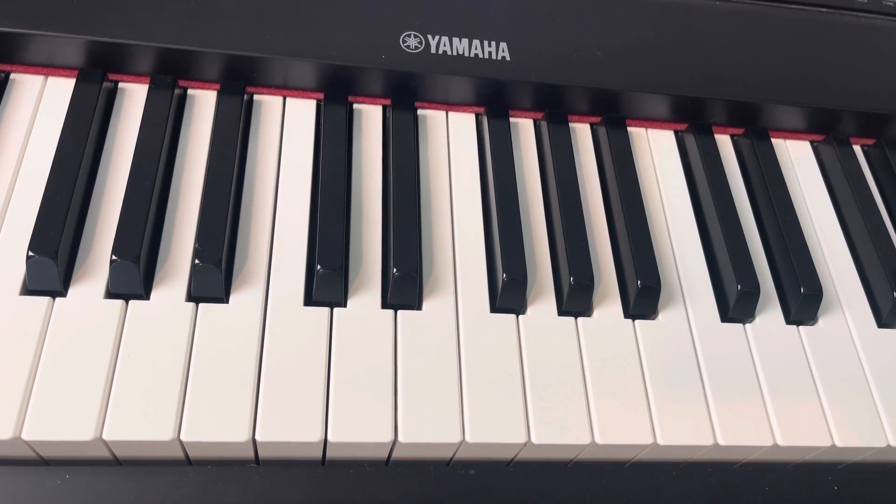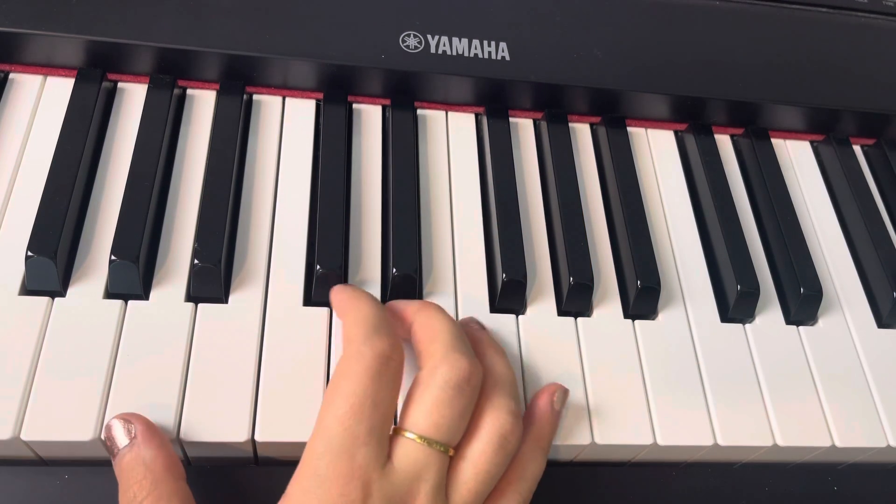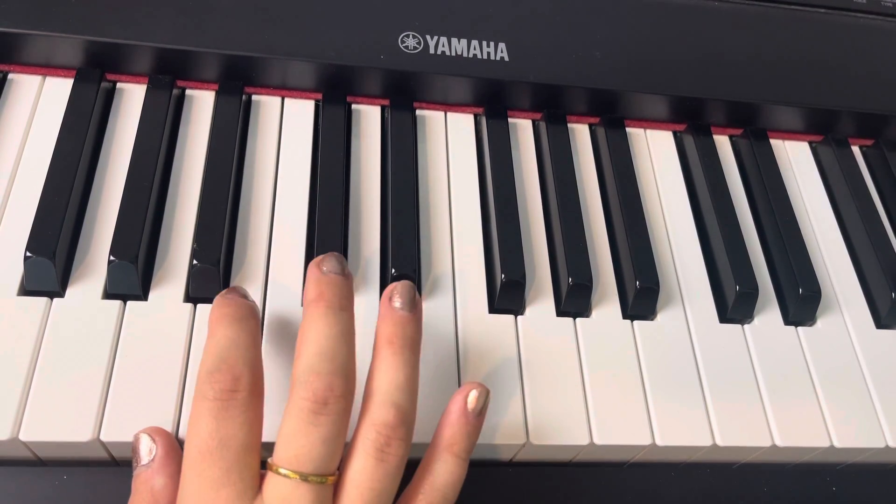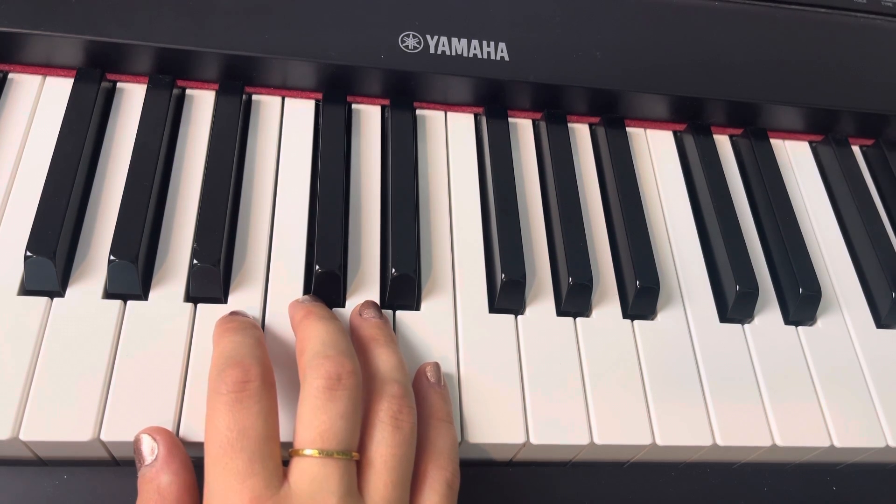When will my life begin from Tangled — beginner piano, right hand, starting. We put our thumb down here on A and then our hands are just going to go right next door, except we're going to scoot them over too.